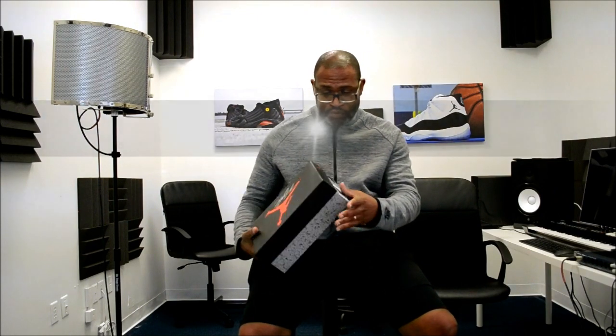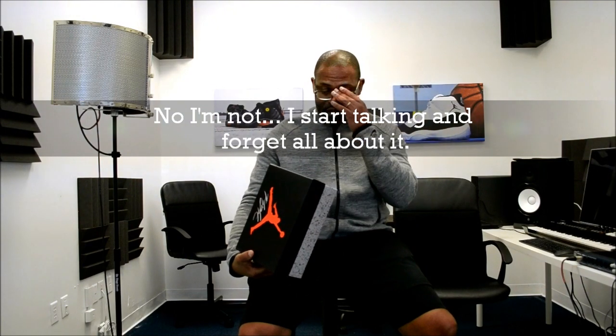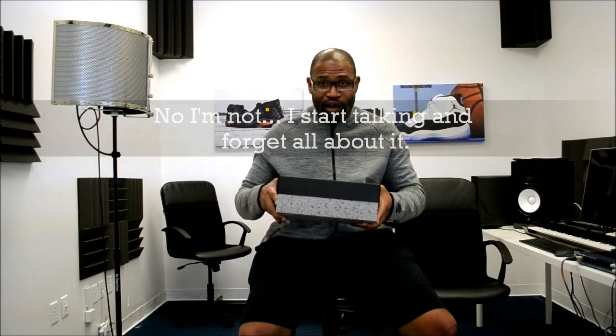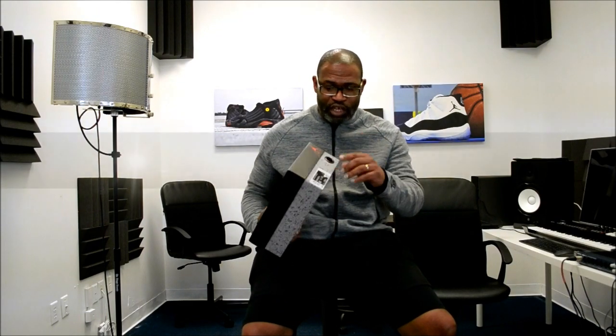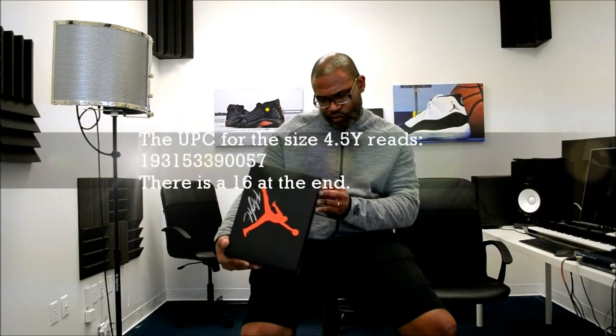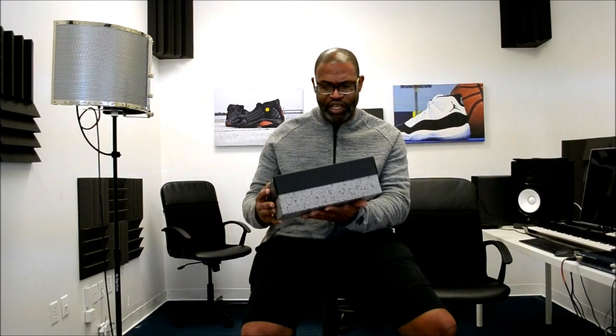We do have a QR code right here and I'm going to scan that. The colorway is white, military blue, fire red. The 4.5Y UPC is 193 153 390 057, and there's a 16 at the end.